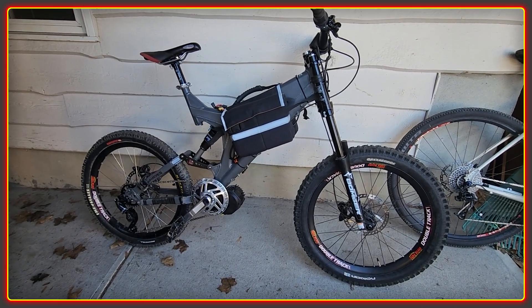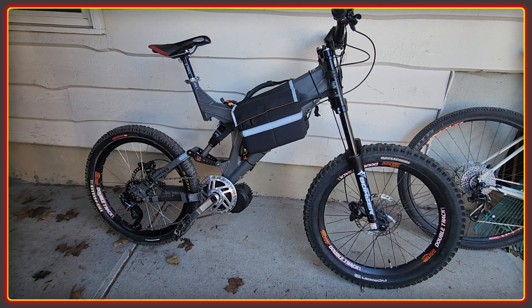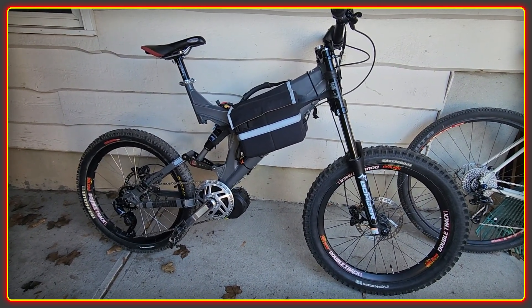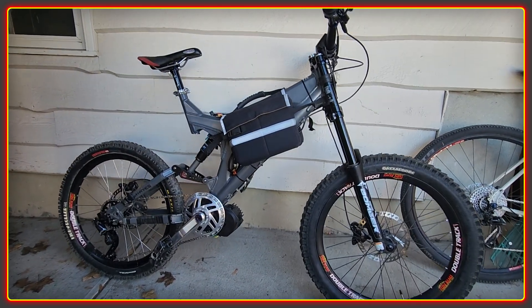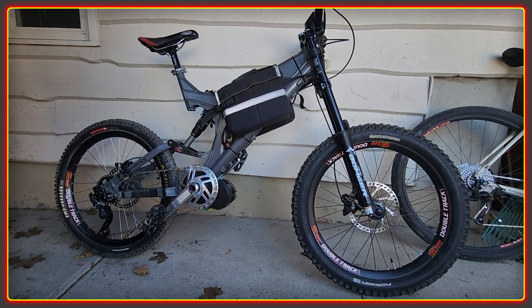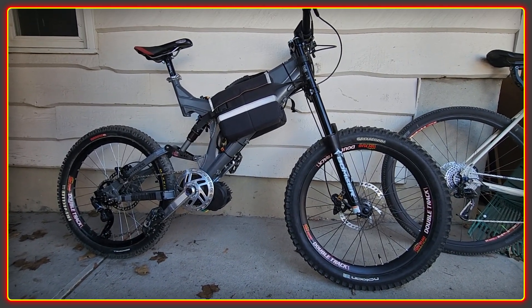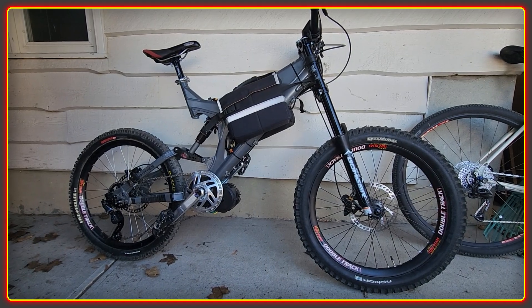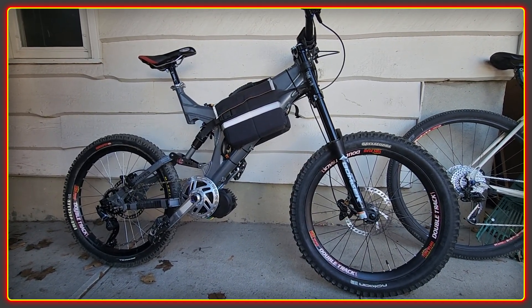Kind of exciting. Always good to see a new BBS HD build come to life, especially with the High Voltage kit. So a bit of riding footage and I'll do a full breakdown of this whole build later. It'll also be interesting to see how it does stacked up against the CYC Photon. I don't think I'll be able to keep up. Anyway, we'll go for a bit of a ride and enjoy.